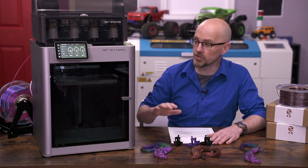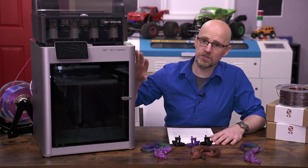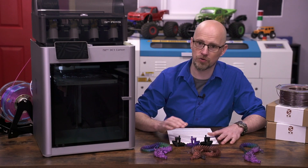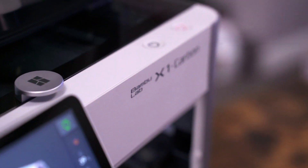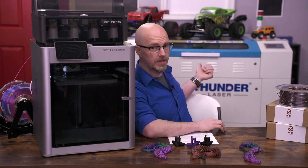First, let's talk about fit and finish of the machine — the printer and the AMS separately. In short, the printer is fantastic. The fit and finish is great, all the materials used both externally and internally appear to be quite nice.